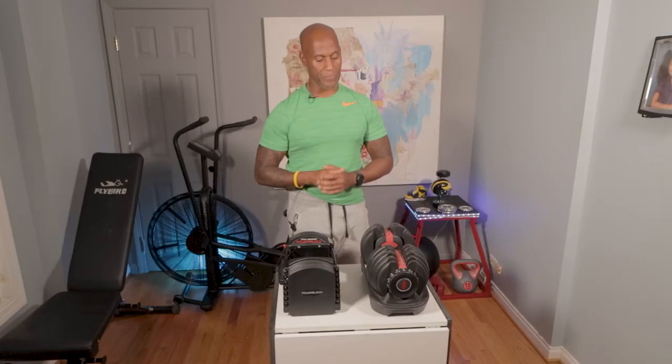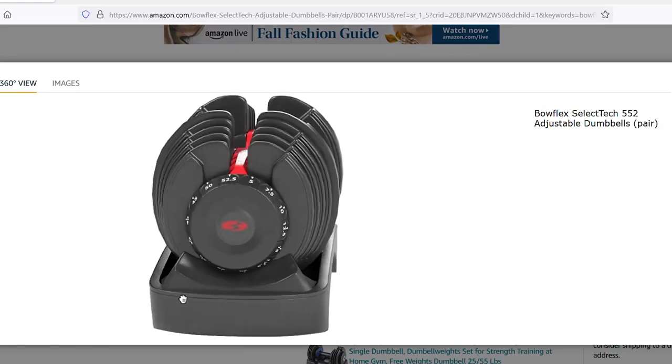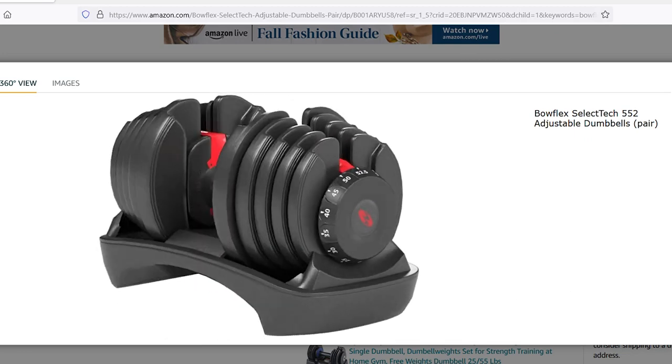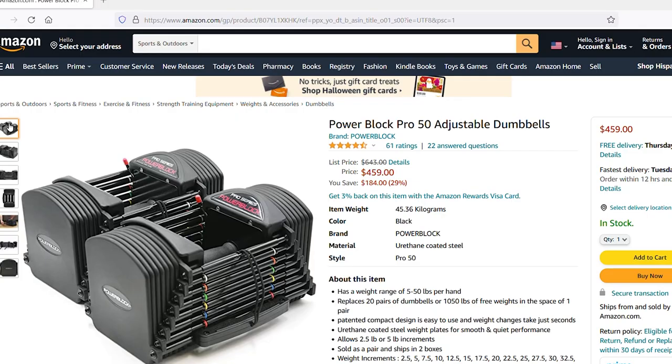Let's start off with price. I believe in balling on the budget when building a home gym, garage gym, or backyard gym. My goal is to show you equipment that you can put affordably into your home personal gym and not have to buy things over and over again because you bought the wrong thing the first time. The Bowflex Selectech 550s are going to hit you for $399 on Amazon at the current time. The PowerBlock Pro 50s are $459.